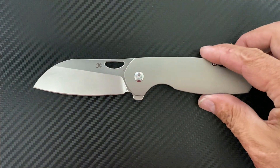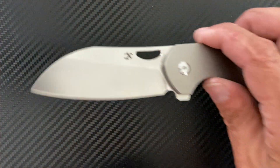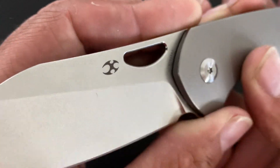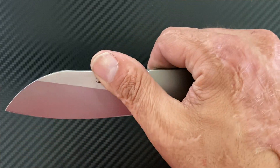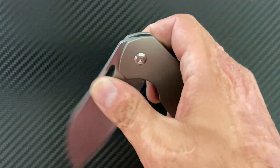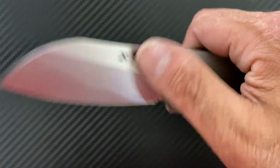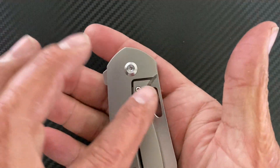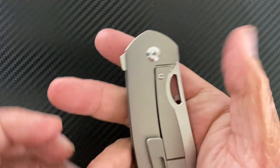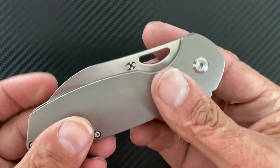Nitpicks and complaints: first off, the blade hole. They pretty much polished that blade hole — it might look nice, but if you want to do a slow roll you have to be very deliberate and kind of push down into it so you don't slide off. I wish they wouldn't have done that — at least knock the burrs off but leave it somewhat sharp so you can get your thumb on it. On the flip side it doesn't matter for the spidey flick, and as a lefty you can actuate the knife fairly easily.